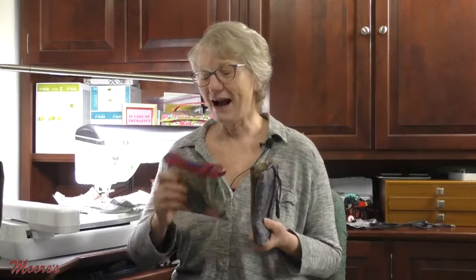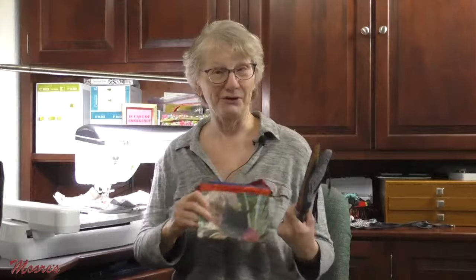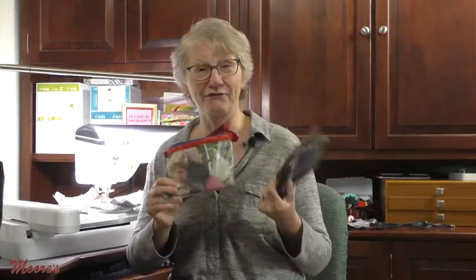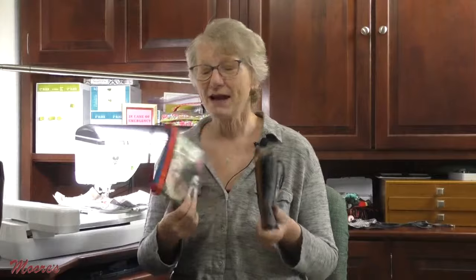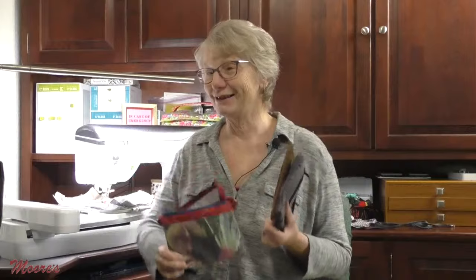Thanks George. I have a pretty cool project that uses all three items from the trifecta of creativity. It's a selfie phone bag — we all need a phone bag and we take lots of selfies, so what's the perfect combination? Something really cool to carry your phone in where you can show your photography skills on the outside pocket. This is the selfie phone bag using the trifecta of creativity. I'm Kathy, this is Sewing Tech Talk. Let's get started.